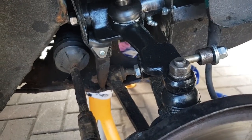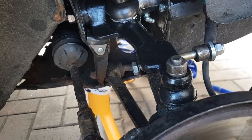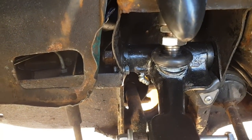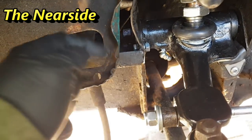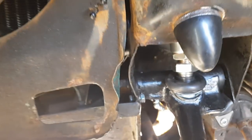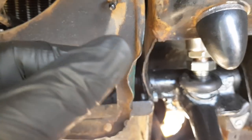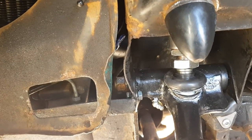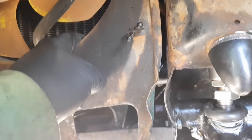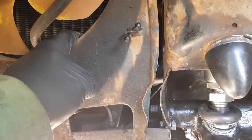I'll put the torque settings up on screen. The only thing left to go on this side is the shock absorber. One of the problems I'm coming across is getting the nut back in here - access is really bad. My son can fit his hands through but it's not lining up correctly. I was looking at ways to do it without removing the radiator, but after trying a few different ways it's not working, so it looks like the radiator is going to have to come out for access.